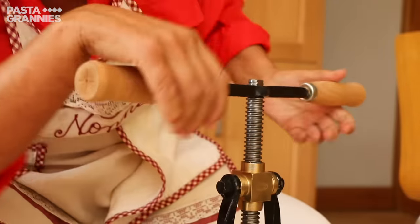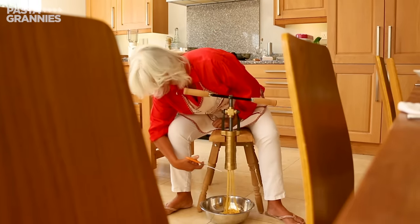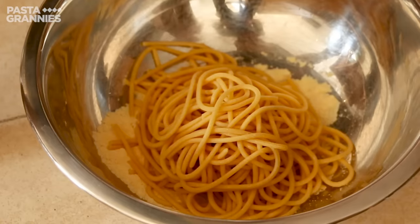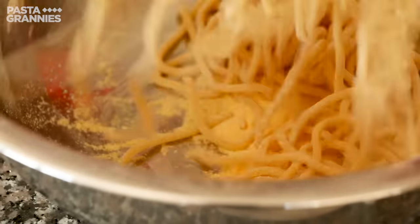Bigoli can be different sizes. Celia's are 2.5mm wide. The pasta strands are like fresh spaghetti and are typical of the Veneto region of northeast Italy. She tosses the pasta in semolina flour to stop it sticking.